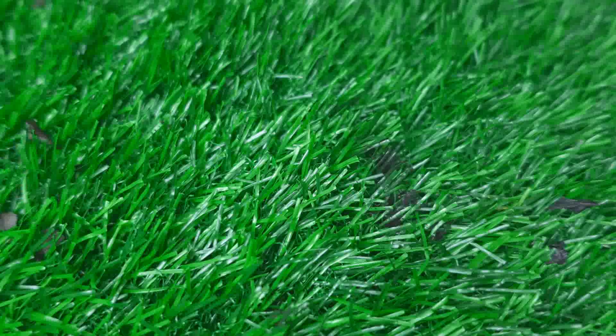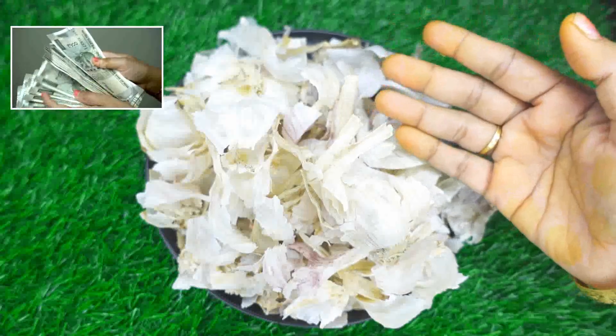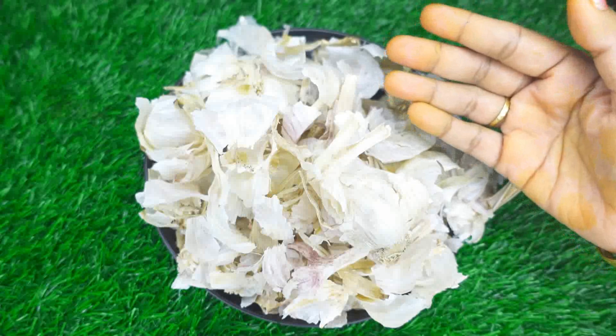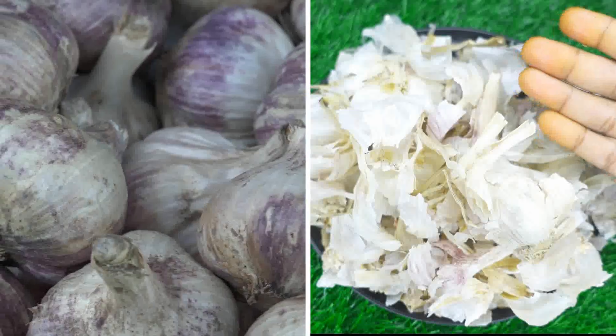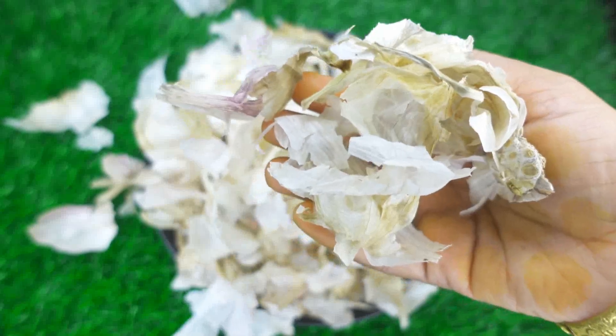First, you can try it. How can you do this? If you are ready to use it, it's just 2 ounces. That's what we use.